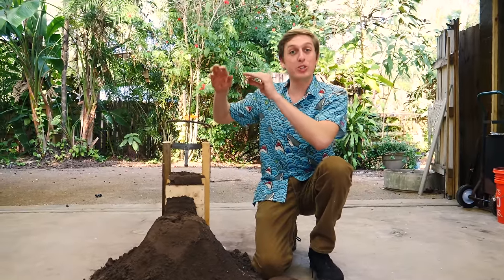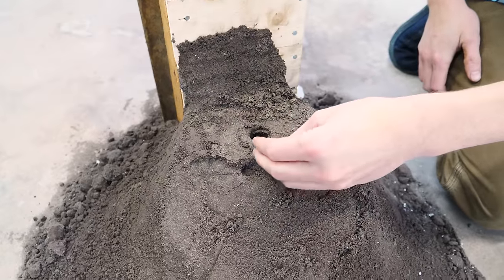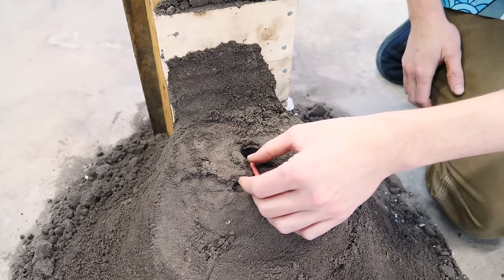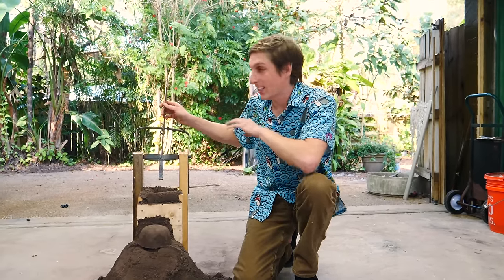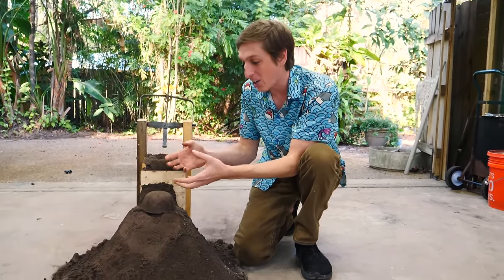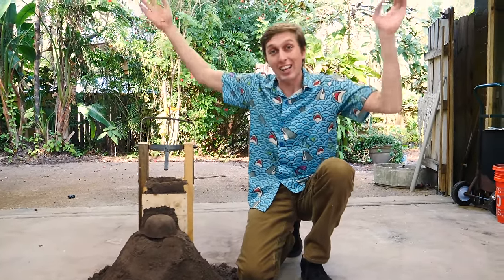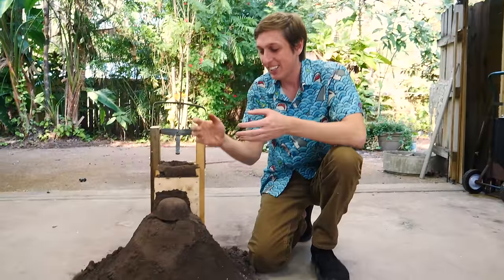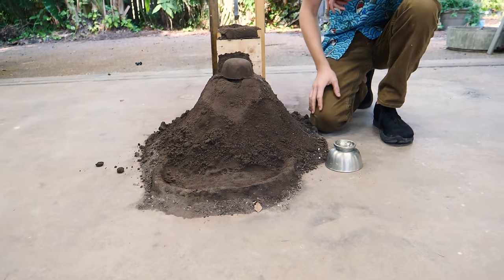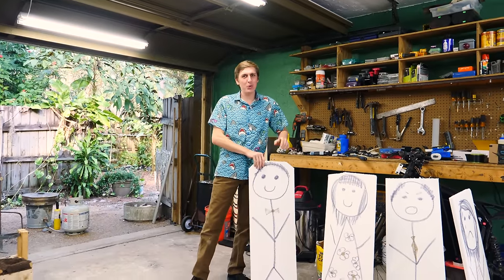For our next volcano experiment, we're going to be creating an exploding volcano. We're going to take these fireworks and place them right at the top of the volcano. I made this remote pouring mechanism so I can remotely pour the aluminum into the volcano — it'll come out the top, meet the firecrackers, explode the top off the volcano, sending molten aluminum flying everywhere, and then it'll be a nice realistic molten aluminum volcano.